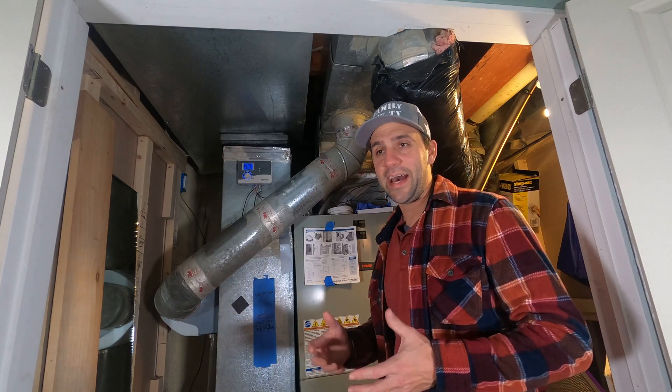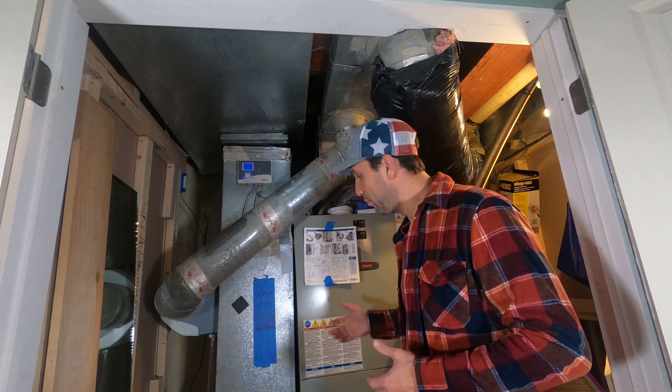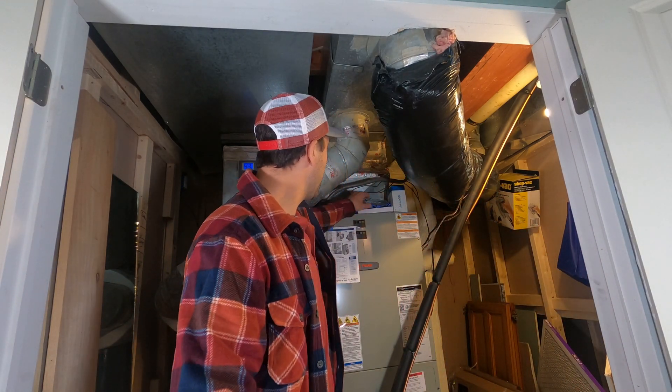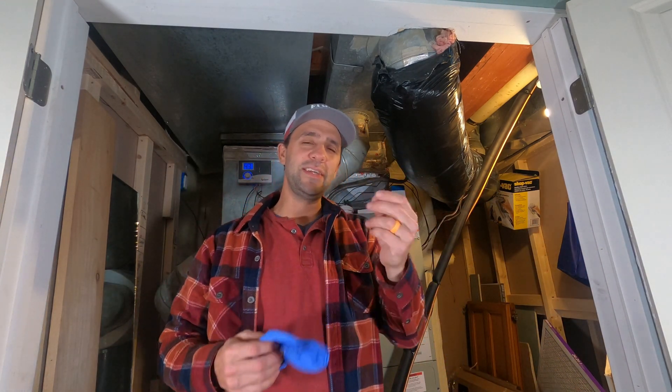What this does is it actually sanitizes the air as it flows through the HVAC. You obviously need a new bulb, and I usually wear a glove because you don't want to touch these bulbs.